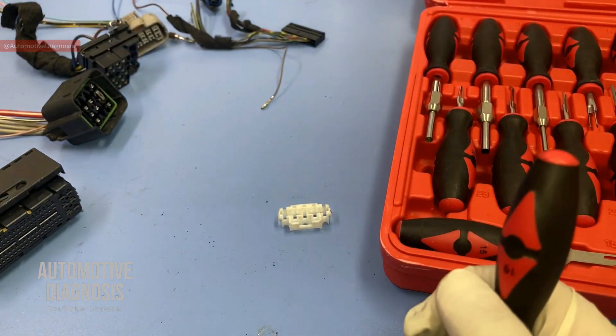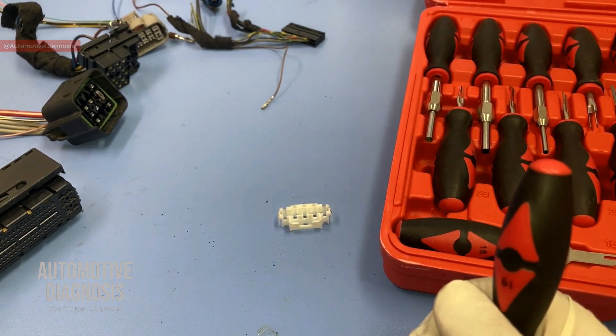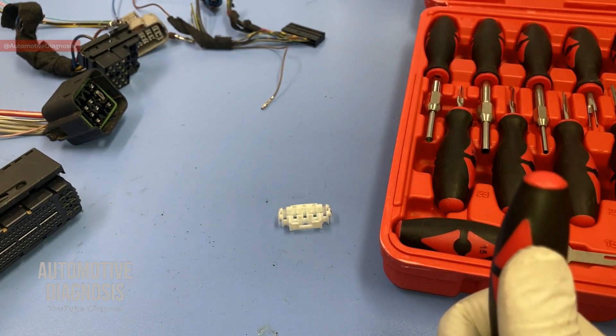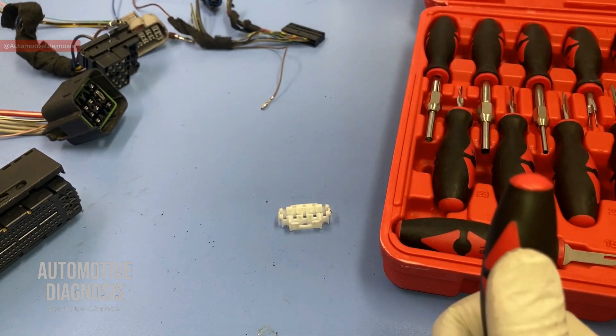Alright guys, we've practiced removing different types of connectors. You can watch the first episode on pin removal on our channel — I've put the link in the description. I hope you enjoyed the video. Please don't forget to visit the channel page and subscribe for more diagnostic videos.